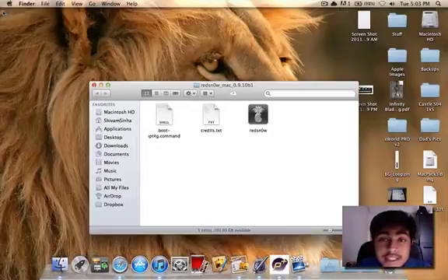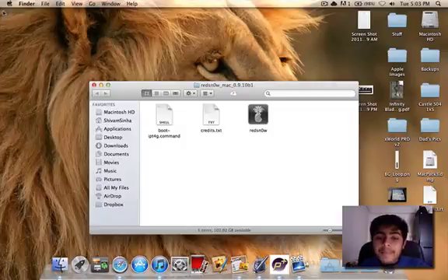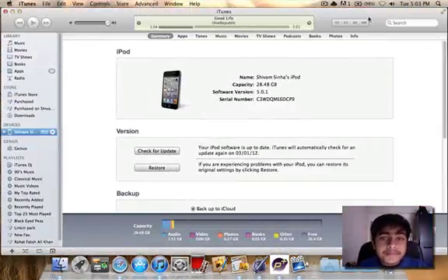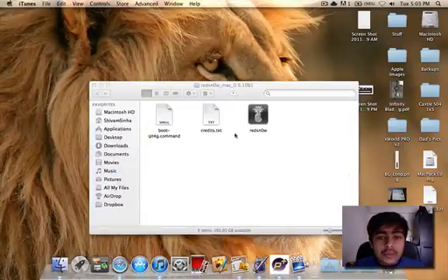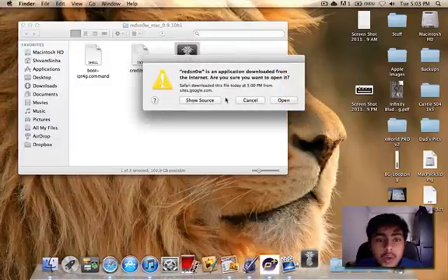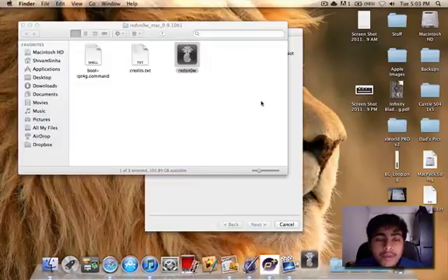My iPod Touch is running 5.0.1 and I just restored it. So here it is right here — hopefully you can see that. We're going to go ahead and jailbreak this. I just downloaded RedSnow and obviously you will also be needing your IPSW file. So we're going to go ahead and click on Open RedSnow.